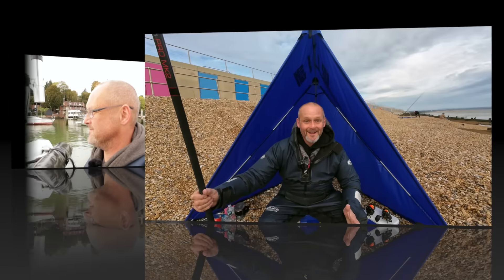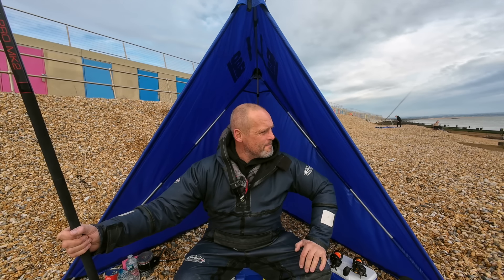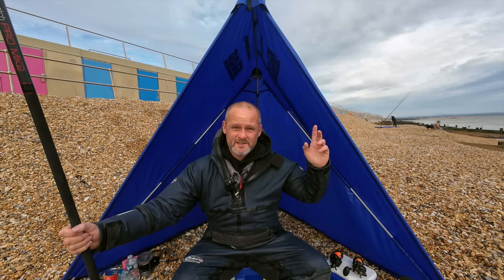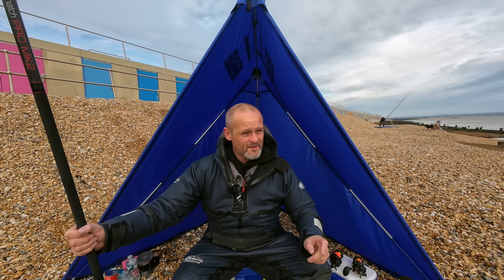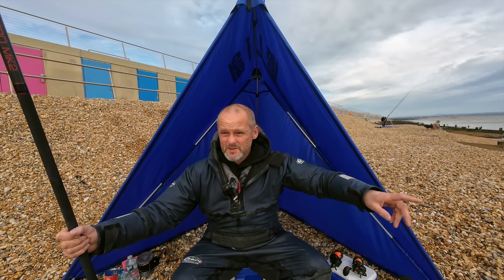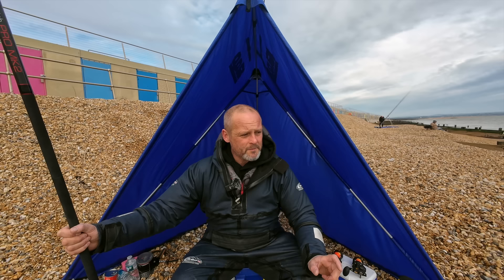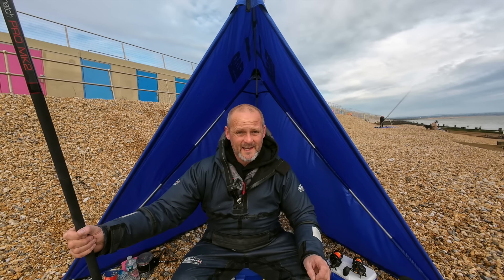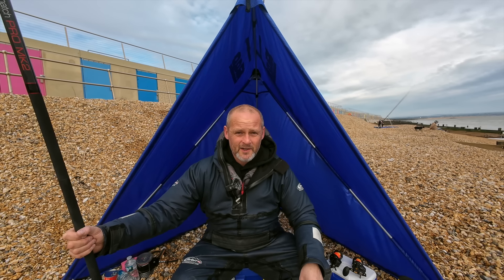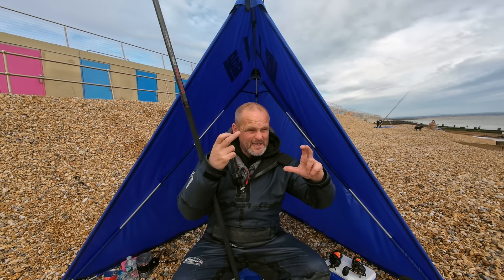Hello and welcome to the channel. We're out on the beach beavering away — that's not quite true because I haven't started yet. The bivy's up because there's an easterly wind. I can see the needles; we're in between Milford and Hordle. The target today is small eyed ray. I had a go at this last night and I caught a tiny little tea bag one.